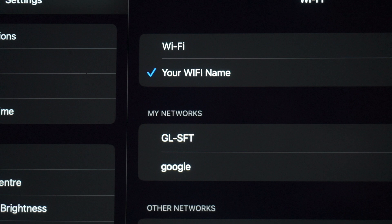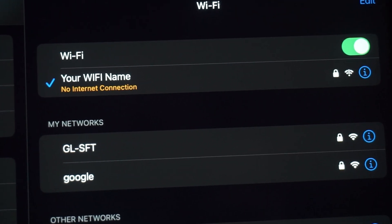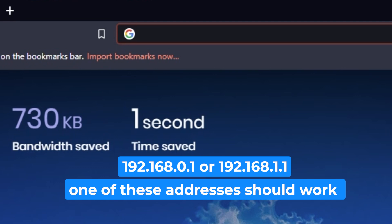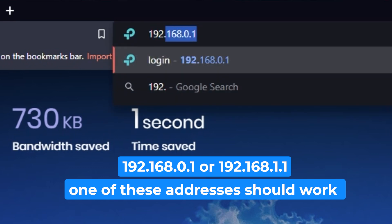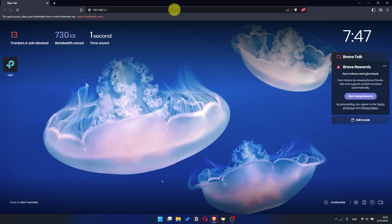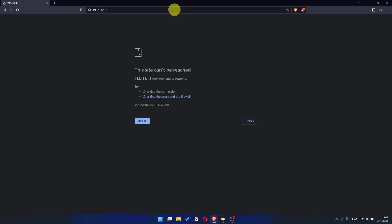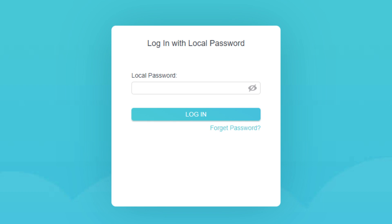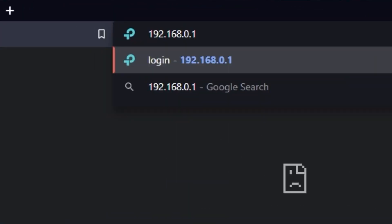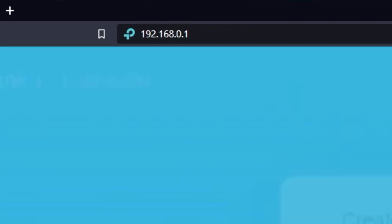Great, you've connected to the router. Now let's start setting it up. First, open your web browser and visit the URL you see on the screen. Use the URL bar instead of the search bar. If the link doesn't open or you see a page with a password that you don't know, it means that your router has already been configured and you need to reset it to factory settings. Then you can try to enter the router settings panel again.